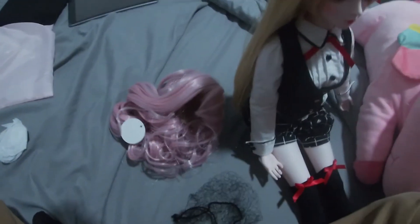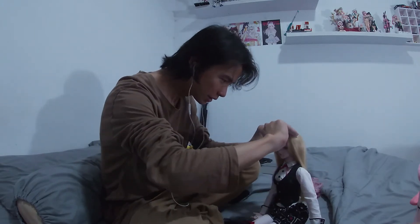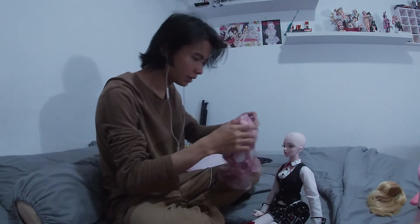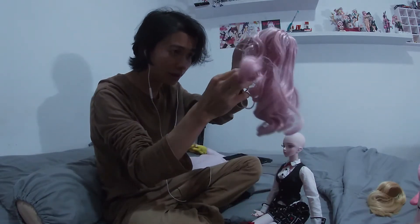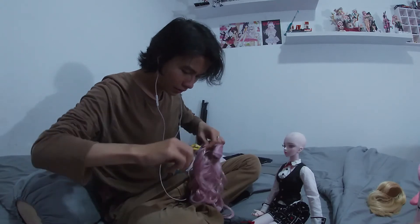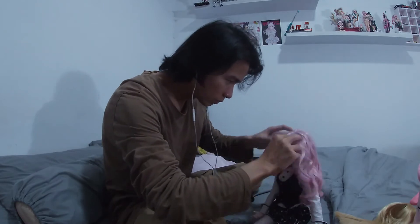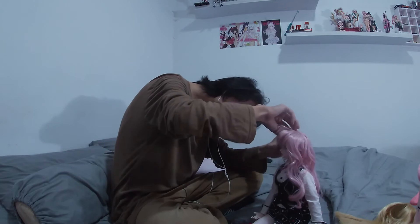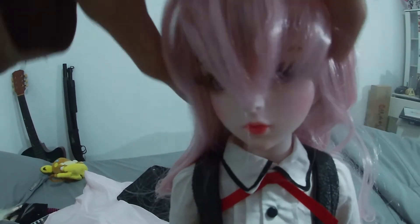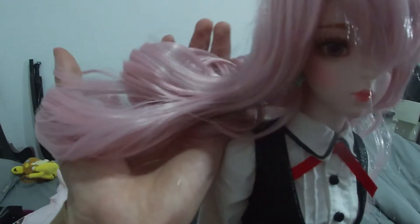The bang looks alright. We're gonna try to put this on, but unfortunately I only have one hand. Let's just do this manually. We're gonna take off her old wig first, and we're gonna try the new wig. I'm gonna have to straighten this later on. It's really messy — I need to do some styling. I don't dare to comb it yet because it's gonna ruin it.